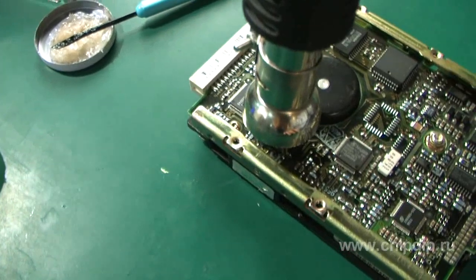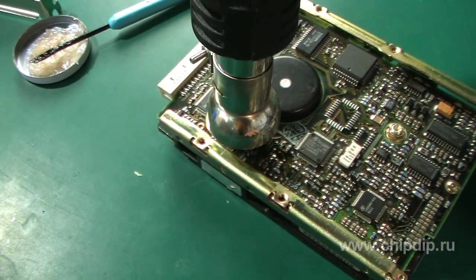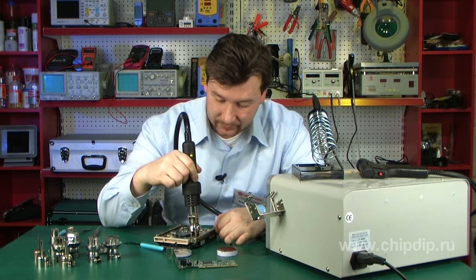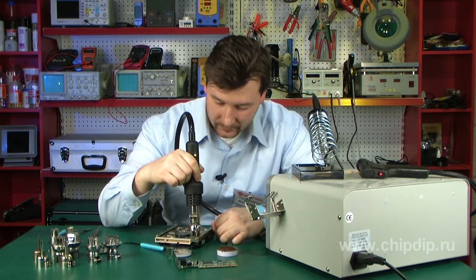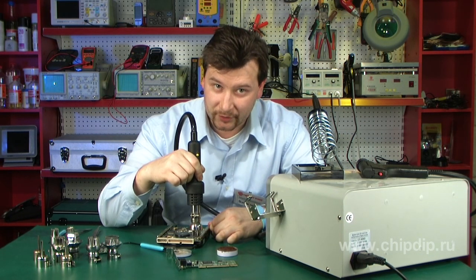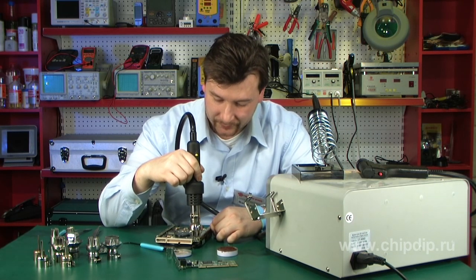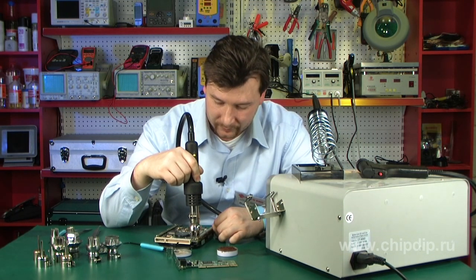Now I will unsolder the microchip. It will take some time. The soldering station is designed to heat up the soldering area — that is, the microchip terminals — so that the other components remain intact. The case itself continues to be relatively cold, because the heating is concentrated above the microchip terminals only.